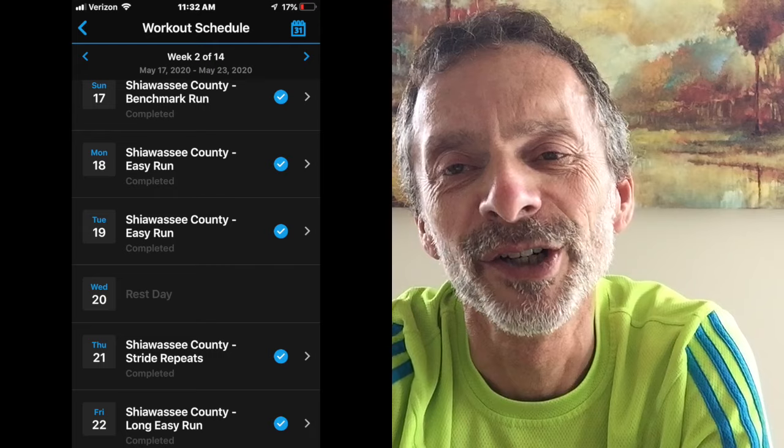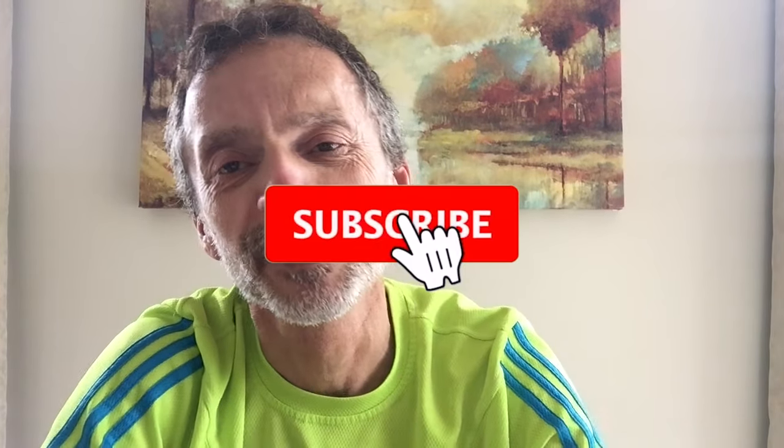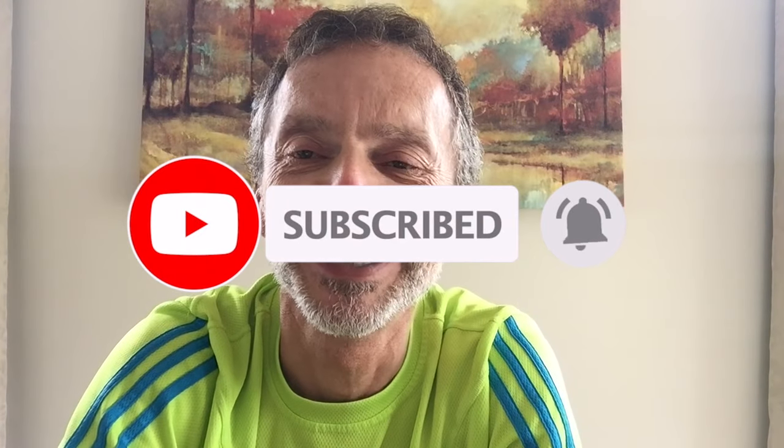I'll be posting these videos each week for the next 13 weeks, ending with the capstone event of running the half marathon in mid-August. I hope you enjoyed this video. If you did, maybe give it a little love, give it a thumbs up, and subscribe to the channel. If you do subscribe, be sure to click on that notification bell so you'll be notified each time new content becomes available. As always, run tall, run strong, and be kind to one another. Thanks for watching — we'll see you next time.